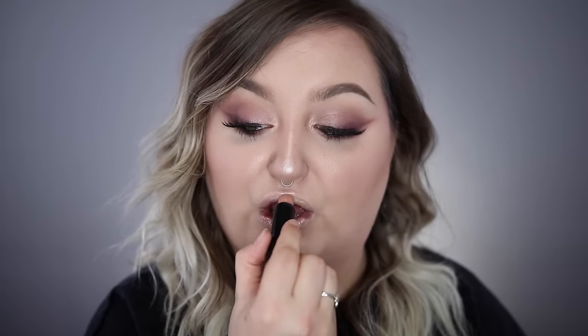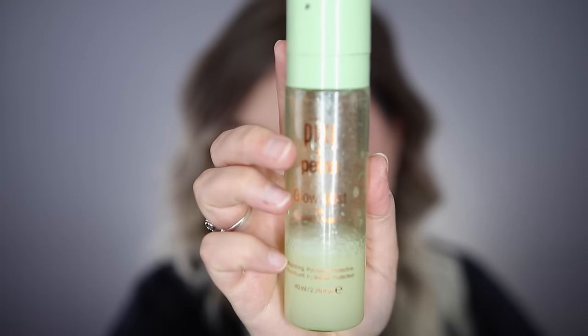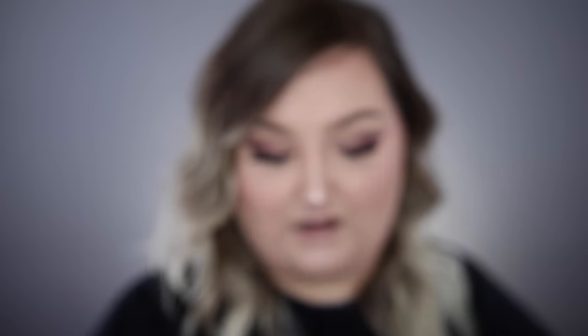My favorite lipstick is the NYX Circe — it's a nude — but I want to add a hue of pink to it, so I'm going in with the Ofra liquid lipstick, a collab with Manny MUA in the color Charmed. Then I'm finishing with the Pixi by Petra Glow Mist to set all over my face.